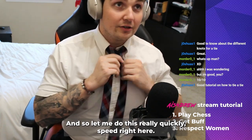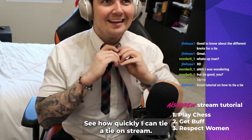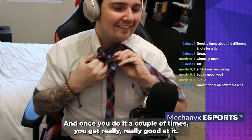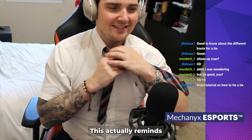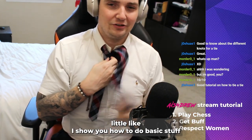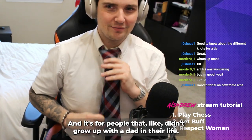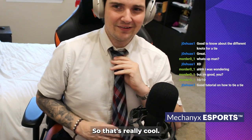Let me do this really quickly — speed run — see how quickly I can tie a tie. There we go. Once you do it a couple times you get really good at it. This actually reminds me of those really wholesome videos where dads or guys show you how to do basic stuff that a dad would normally teach you — for people that didn't grow up with a dad in their life. That's really cool.